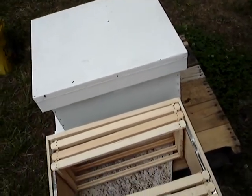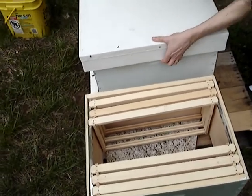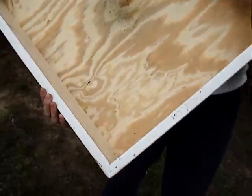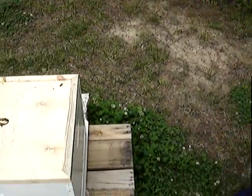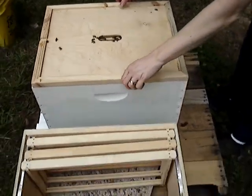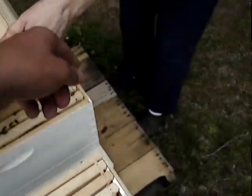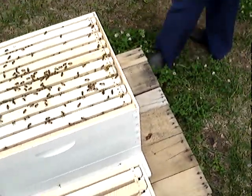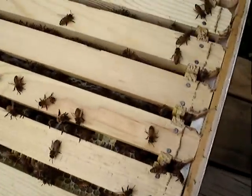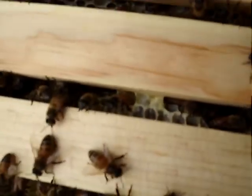So remove the top cover and just lay it on the side there. Let's see the inside of that. Are there any ants? No, that's good. And get the inner cover — might be a little glued down with propolis. Just lay that at an angle on the side there. You can see some honey in those cells right there.